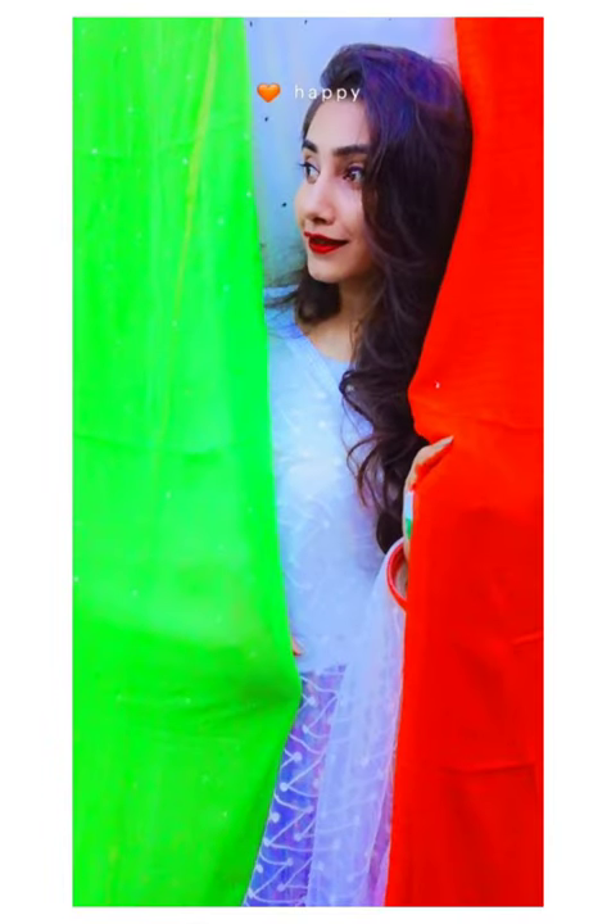The fourth prop is a backdrop. I have created various poses with the help of the backdrop.